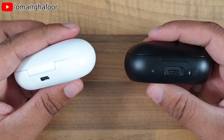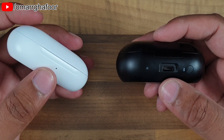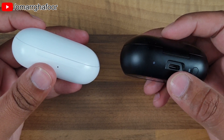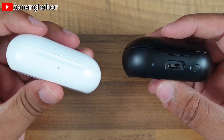You've still got USB Type-C, but there's no button to put the buds into discovery mode. I've done a whole video on how to put the buds into discovery mode without this button — check the playlist for that. Overall it gives the case a cleaner look on the back and front.